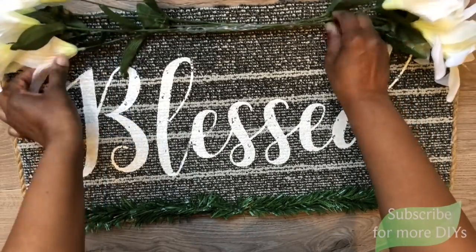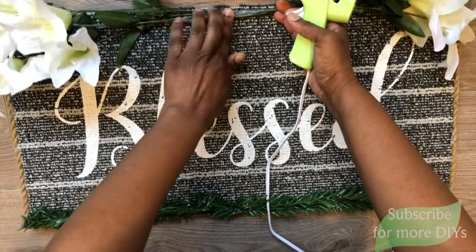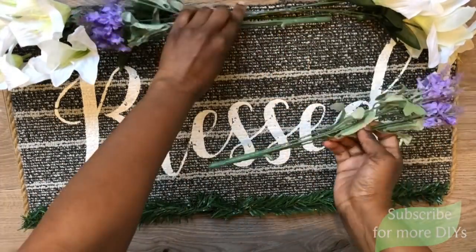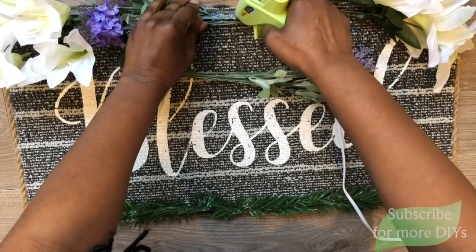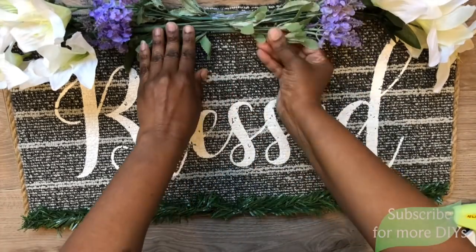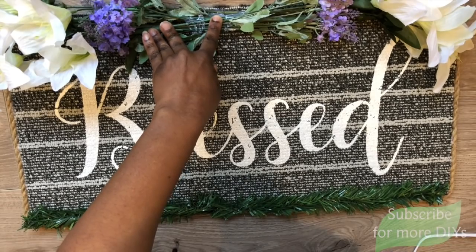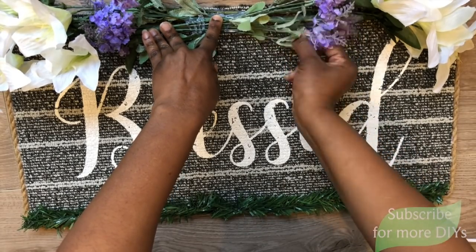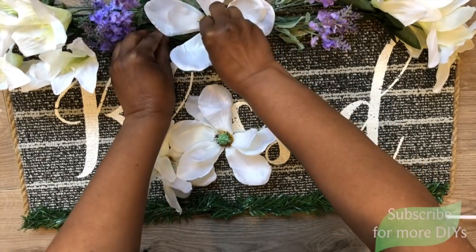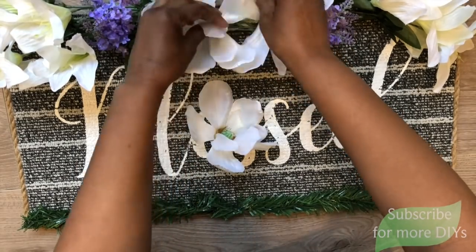I'm gluing these together with hot glue and then bending the florals up so when you're looking at it, you can see sort of the inside of the flower. I'm using more hot glue to secure them in place to the rug. I'm doing the same thing with these Dollar Tree lilacs. Then I'm going to take three magnolia blooms also from Dollar Tree and place them right in the middle — I've been using a lot of these magnolias in my decor around the house, I really like them.